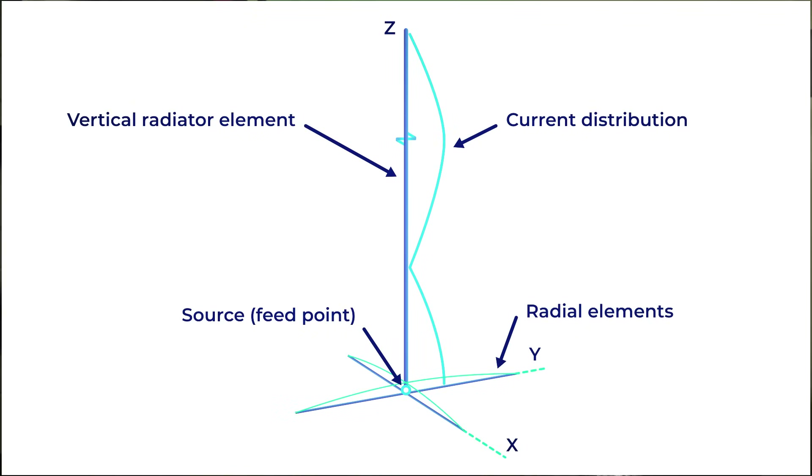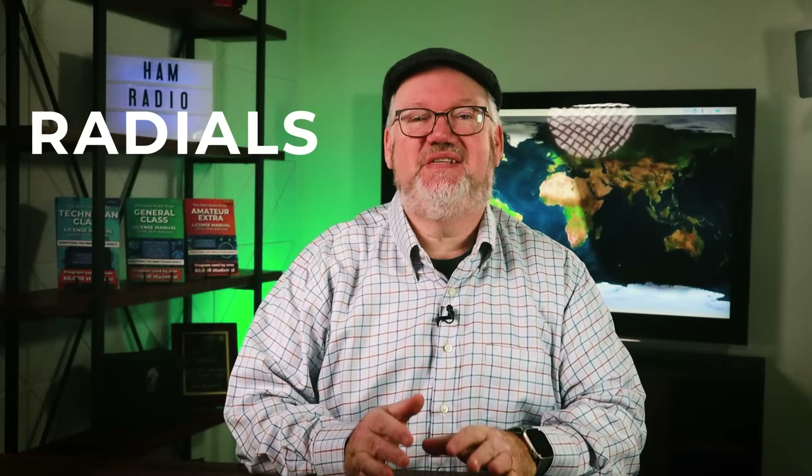A vertical antenna is one where your driven element goes up instead of out. It can definitely be a space saver and it's good for many different bands. Many hams find the 33 foot vertical to be the sweet spot for size — that represents a quarter wavelength of the 40 meter band. Getting a wire up in a tree is the easy part, but radials are an important part of this antenna's design.